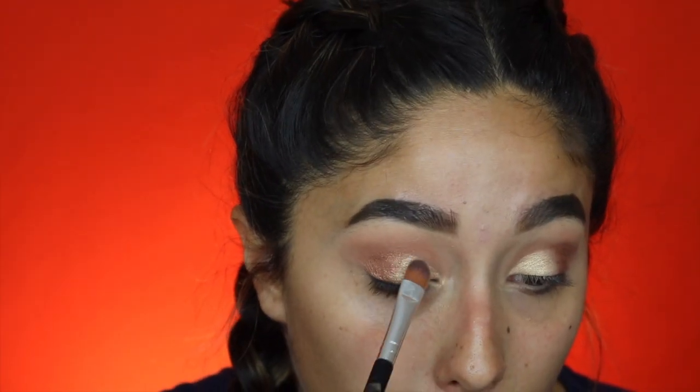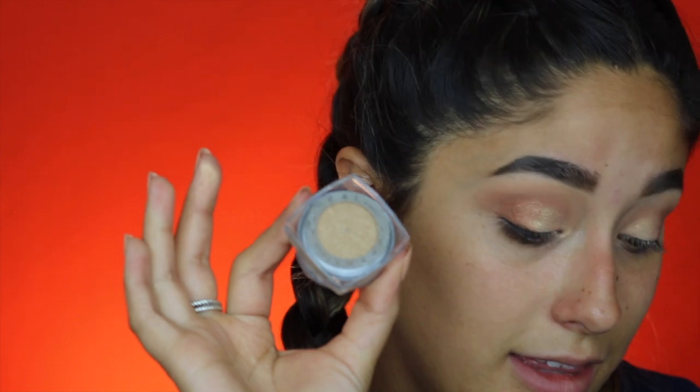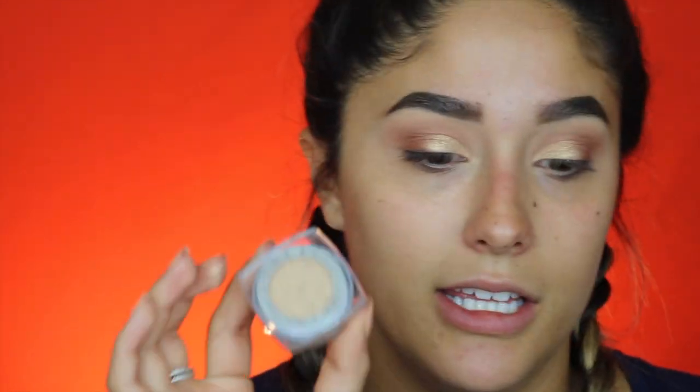This gold eyeshadow is literally good on its own, but I'm just trying to be a little extra. Now I'm going to go in with a flat brush to get the little creases I wasn't able to get with my finger. Then I'm going to go in with the L'Oreal Infallible shadows in the shade Eternal Sunshine — by the way, I think these are better than the Maybelline ones. I'm going to dot it in the middle just to give my eyes a little more shine. Actually, I put that all over the gold part.